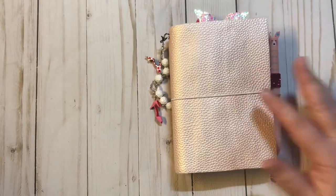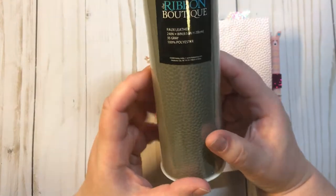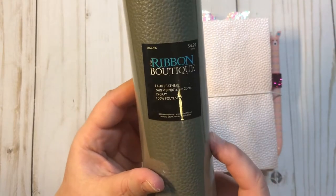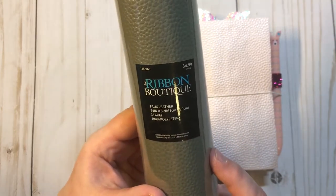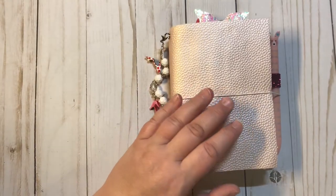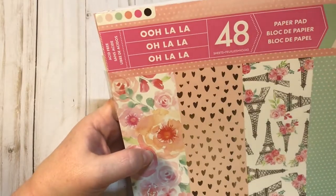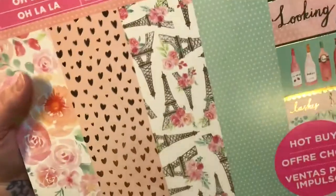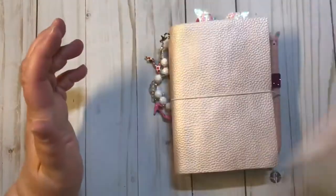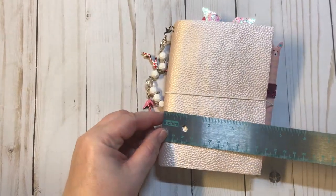Let's go ahead and get started. We're gonna start with this one first. What I used to make this was the ribbon boutique faux leather that you can get at Hobby Lobby — it's over with the ribbons in the sewing section. I used this pretty pink color, and the paper pad I used was the 'Ooh La La' — it was a hot buy from Michaels by Craftsmith.